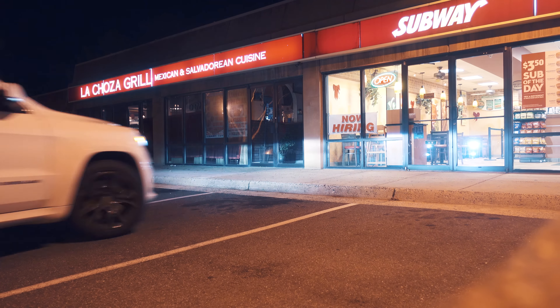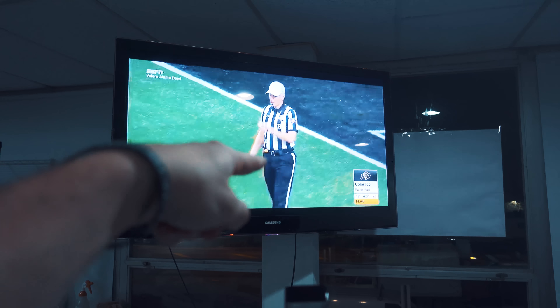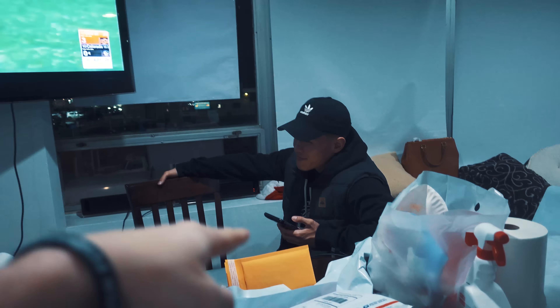Alright, computer's all put together. We did a practice render and it cut about an hour off my render time — pretty solid. Now Danell is going to try to overclock, and while he does that, I'm going to go get a Subway sandwich.